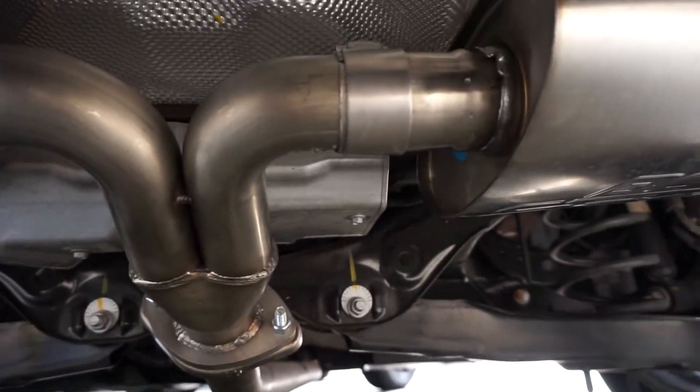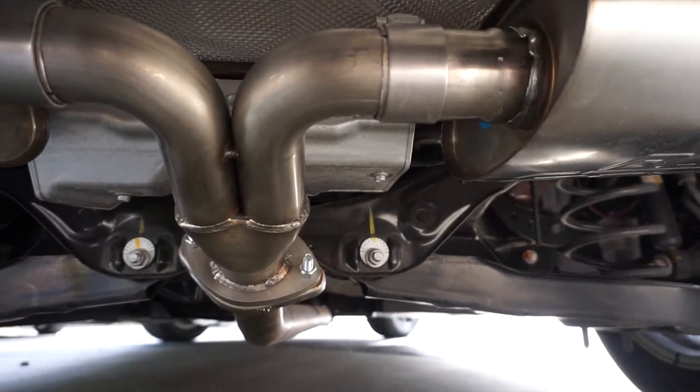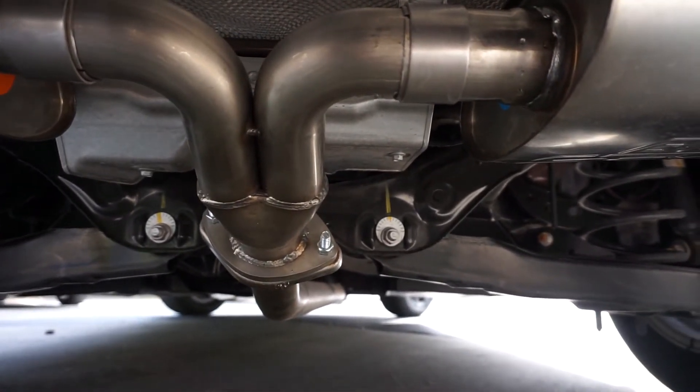What the heck is with all this moisture dripping out of here? Hey guys, it's been a few days since I've uploaded.